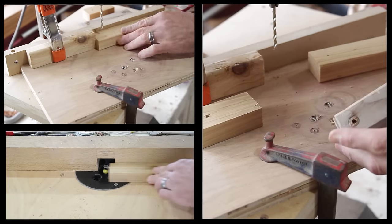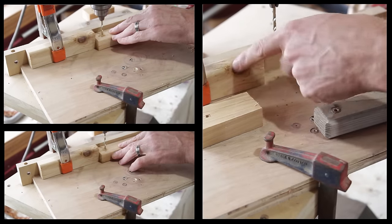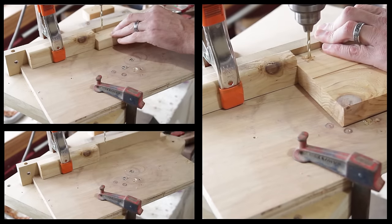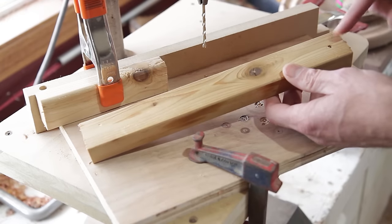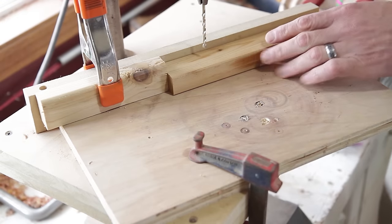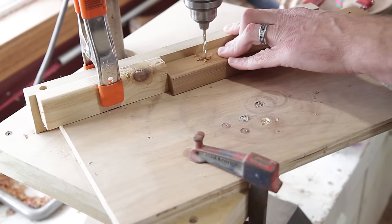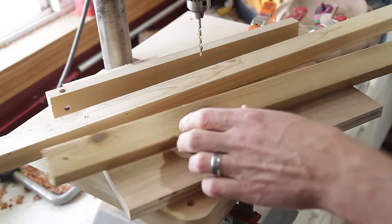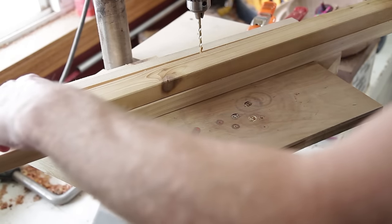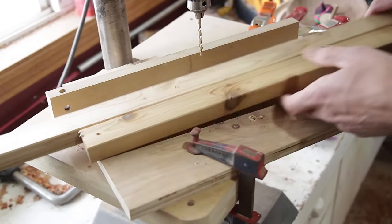I set up a stop block here. Most of the holes are three-quarters of an inch in from the end, so I'll go ahead and take care of all those first and then drill the oddball ones. On the 12-inch pieces they come in three-quarters on one end and then on the other end they come in two and an eighth. I have that set up with the stop blocks and I'm going to drill all of those. For the two 40-inch pieces, all I did was take the 27½, line it up, and mark it, then drill those. There's just two of them so I didn't set a stop block up.